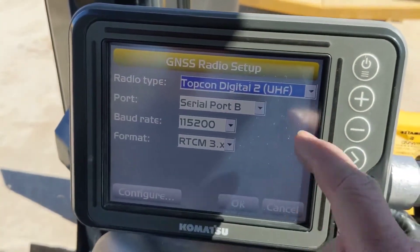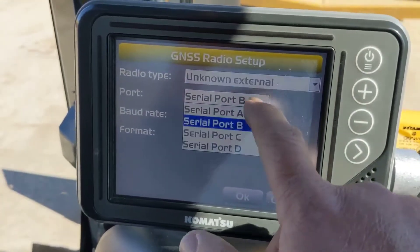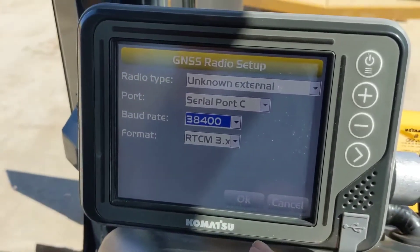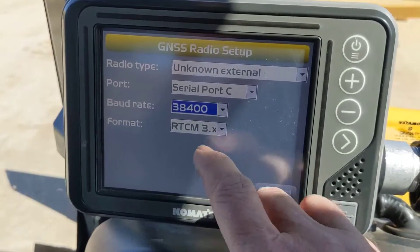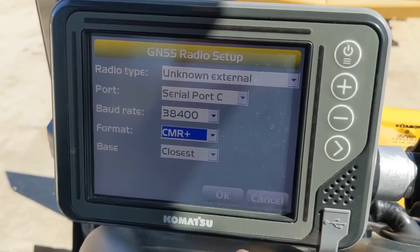Now we need to set our radio to Unknown External, Serial Port C. Baud rate is really important — we set that on the radio at 38,400. Then whatever format you're running — be aware that if you're running with Trimble and someone's running CMR Plus, you're not going to get full constellation support.